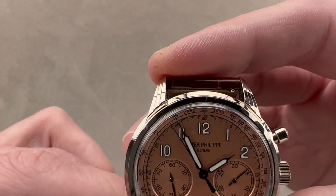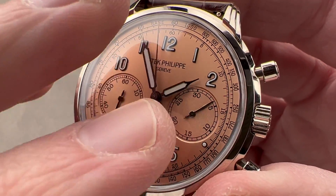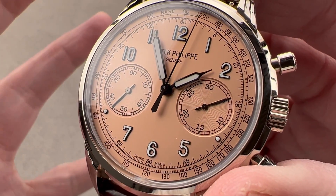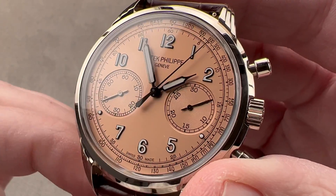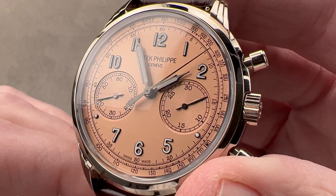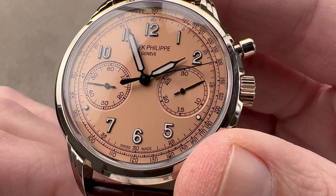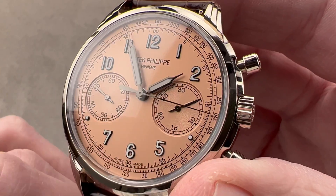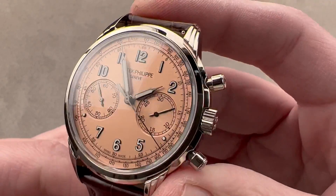And then the dial. It's got a nice opaline profile, as Patek would call it — a very subtle, non-directionally grained frosting that means the dial glows more than shines. A sunburst would shine; this really glows softly. We have white gold syringe-style hour and minute hands, a counterweighted Lancet-style chronograph seconds hand, leaf or feuille-style chronograph minute and constant seconds hands, and lovely blackened white gold indices and numerals.